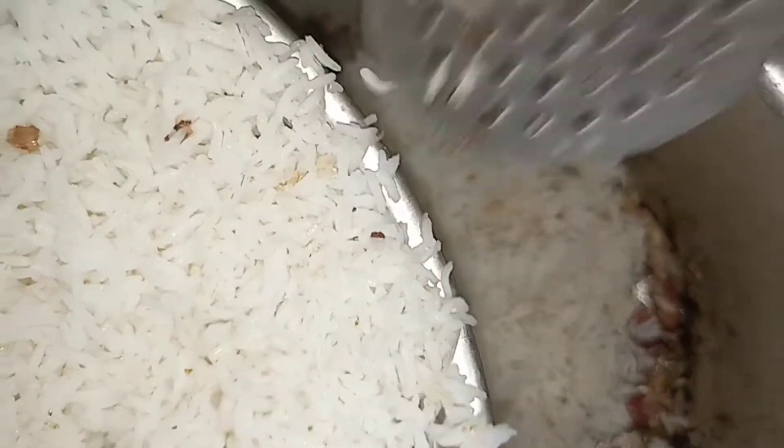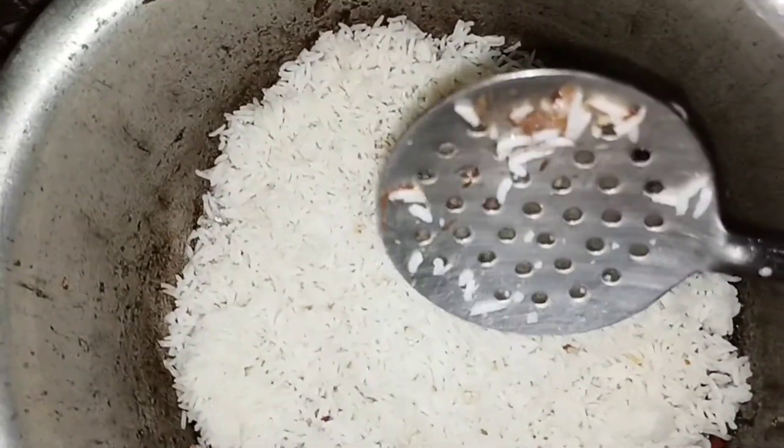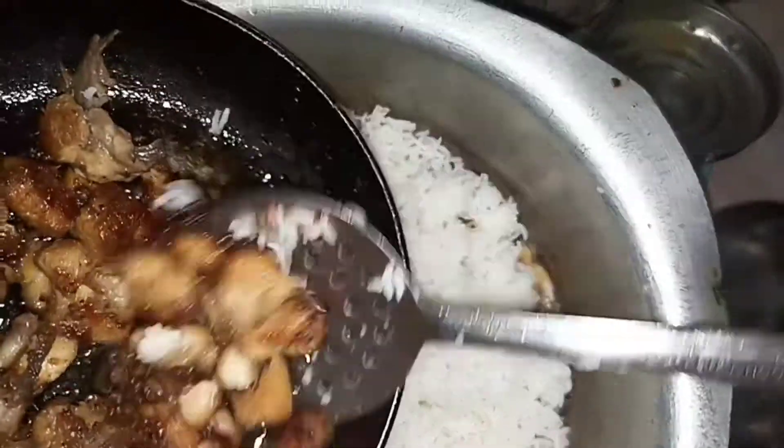It's not good because my family is small. I have made the rice very little. This is my chicken.